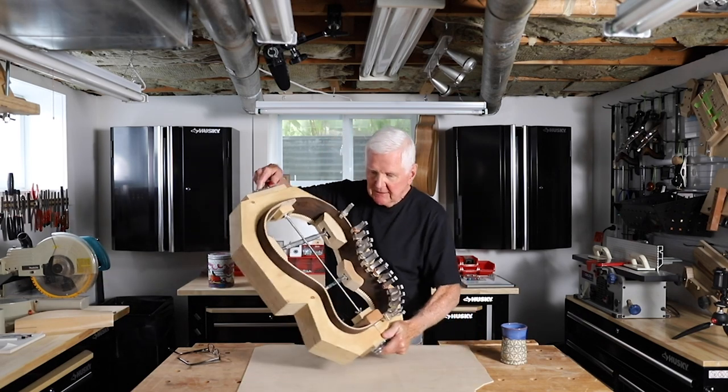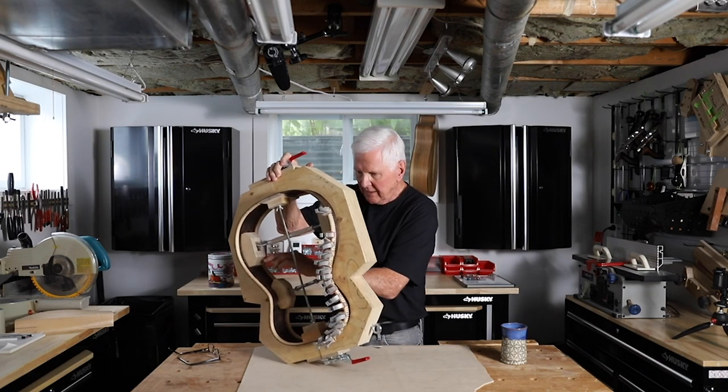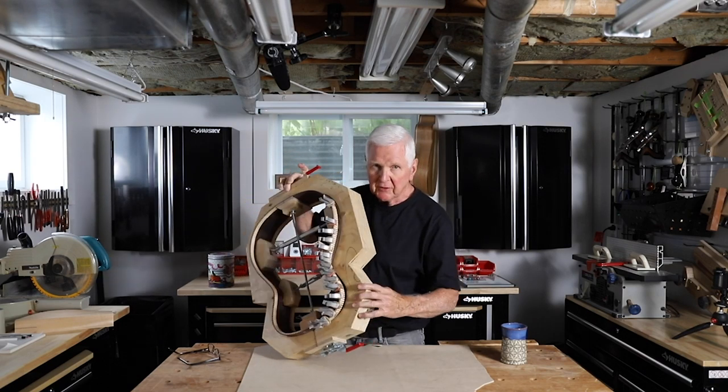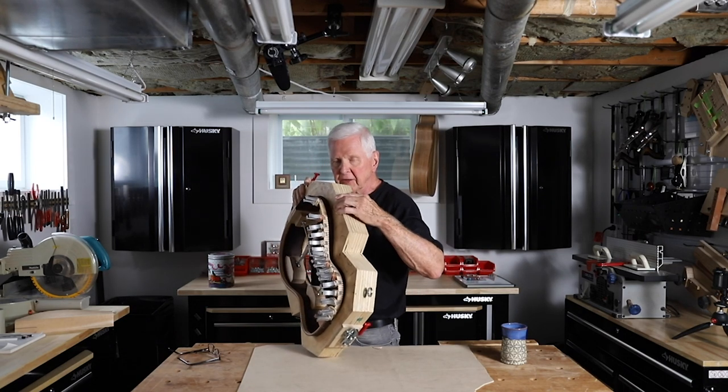We've got the linings in on both sides, the back and the front on the one side. And as you can see here, I can't go up there because you won't hear me if I do.